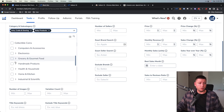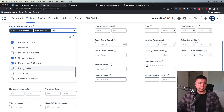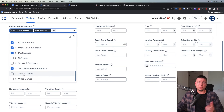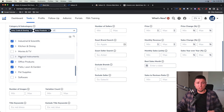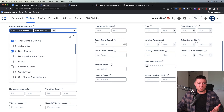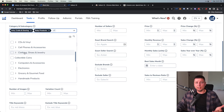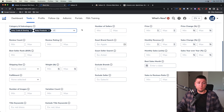Going down, Home and Kitchen is a good one, Industrial and Scientific, Kitchen and Dining — some very big categories. Office Products, Patio Lawn and Garden, Pet Supplies, Tools and Home Improvement. I avoid Toys and Games — they're very trendy — and Video Games are obviously very hard to sell. Sports and Outdoors is fine. Clothing, Shoes and Jewelry I don't like because of high return rates and needing to carry a ton of inventory across sizes. Grocery and Gourmet Food is a great niche but really hard to source for a first product.